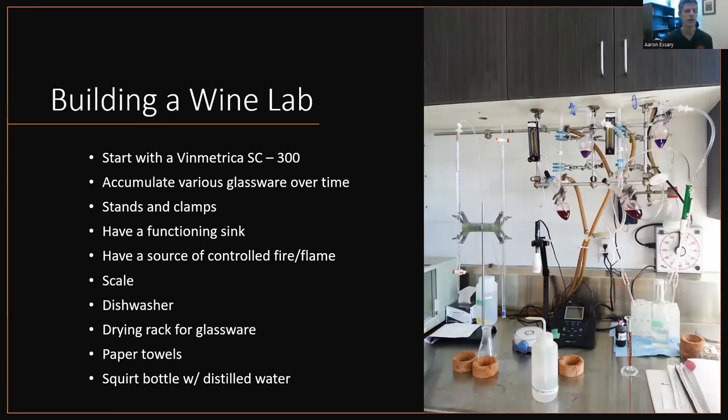After that, I would just start accumulating various glassware — beakers, pipettes, Erlenmeyer flasks, any and all kinds of chemistry glassware. You just slowly accumulate and figure out what you need. With that, stands and clamps, because you have to clamp the glassware to something and to each other. So stands and clamps are important.